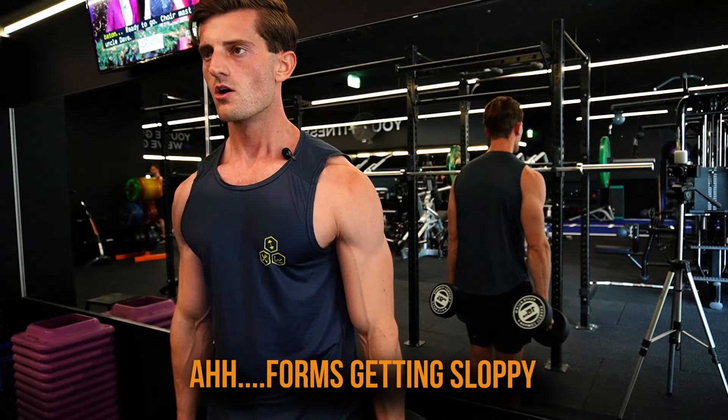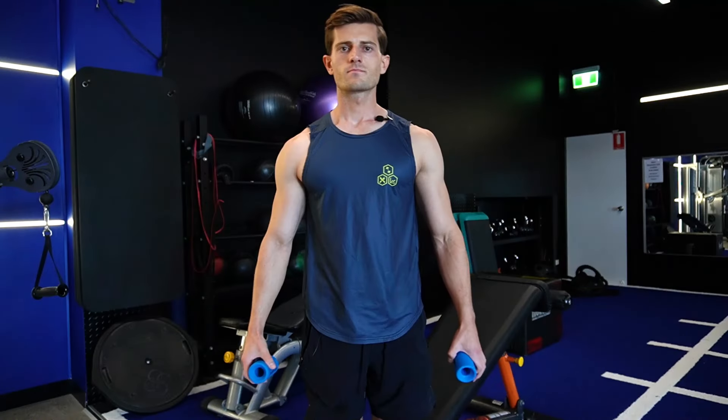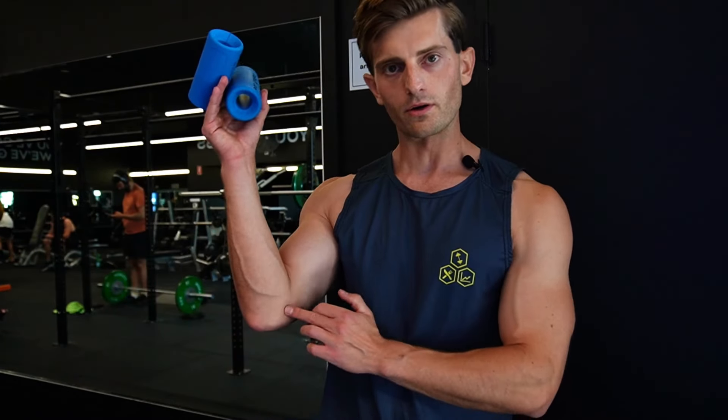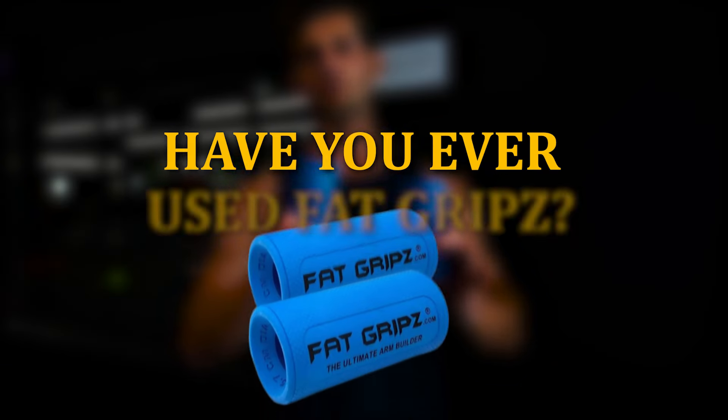What do I think of fat grips after my first session? I feel like I've stimulated my triceps, pecs, and shoulders in a way I haven't for a long time — particularly my pecs feel more sore than usual. I'm going to persist with them on triceps and pecs, but I'm not going to use them for side laterals. Do I think they'll help golfer's elbow? I actually do — the wide grip takes tension off the tendons and ligaments around the elbow joint. I'm quite positive they'll help prevent golfer's elbow going forward. Have you ever used fat grips? Let me know in the comments.